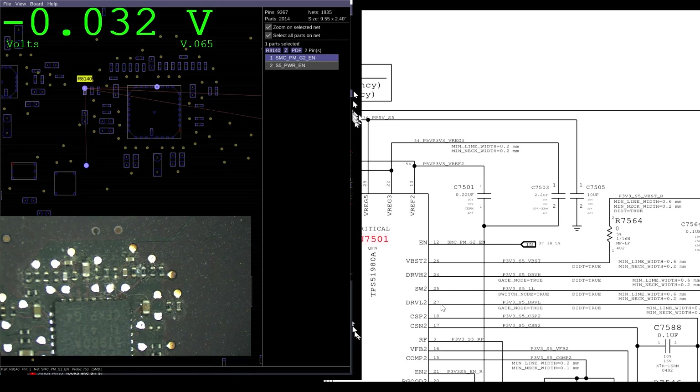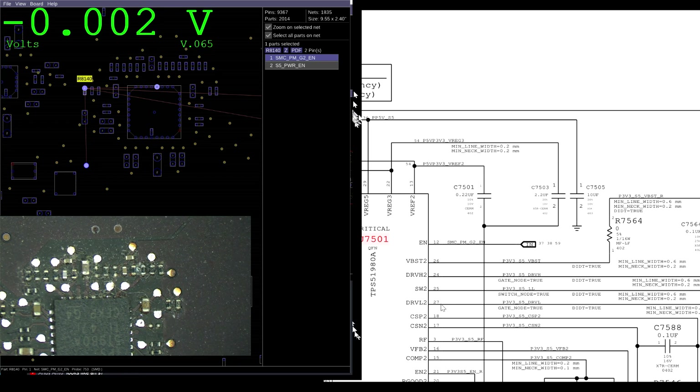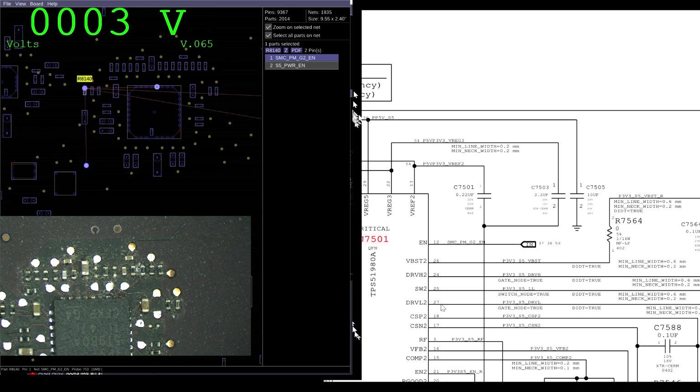What's interesting is that we're not getting the enable here. See that? It's blinking. It's zero.